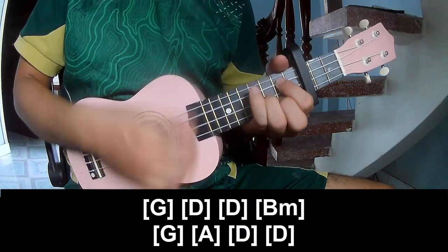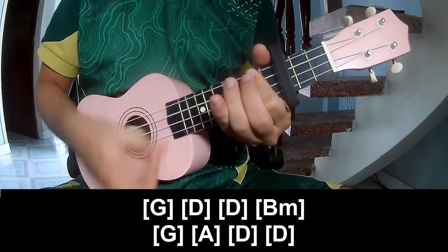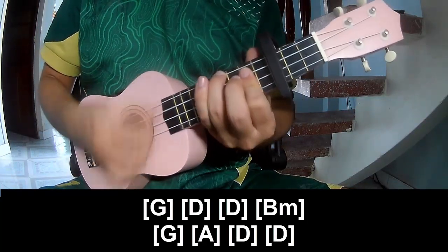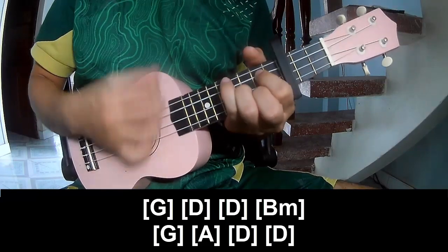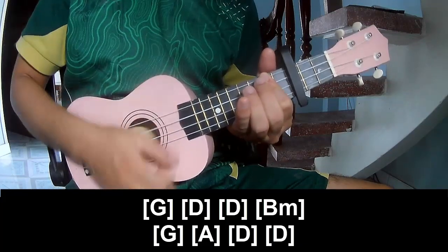And play long G, D, D, B, G, A, E, and G, A, B.